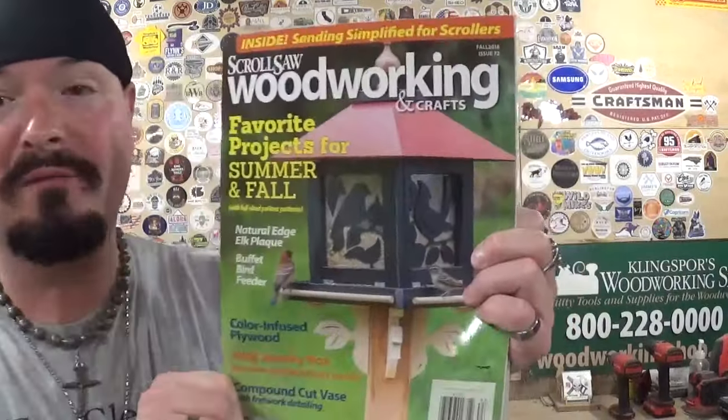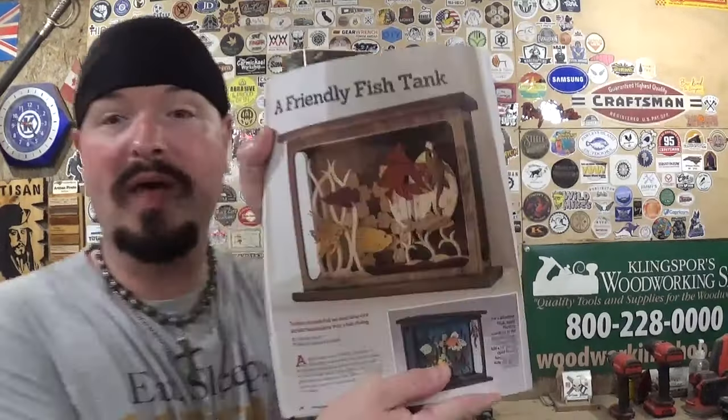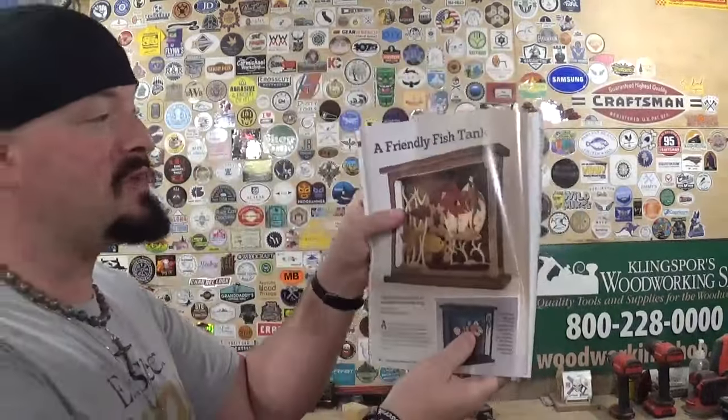Hey everyone, welcome back to the workshop. Artists Empire here, and in today's fun scroll saw project video I have another amazing design prepped and laying on the table in front of me. It comes from an older issue of Scroll Saw Woodworking and Crafts magazine by Fox Chapel Publishing — the Fall 2018 Issue 72. The design we're going to do today is located on page 50 and it's called a Friendly Fish Tank.